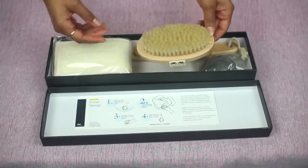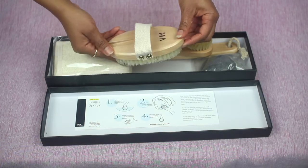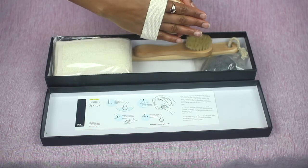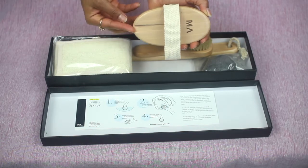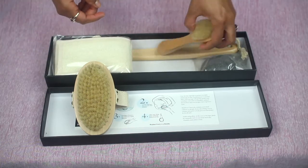These are the brushes — all natural boar bristle brushes. It comes with a handle so you can slide your hand in, and this is actually attachable to the long wooden stick that's also in the box.